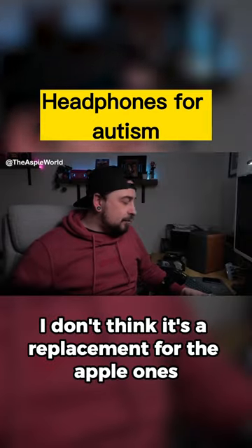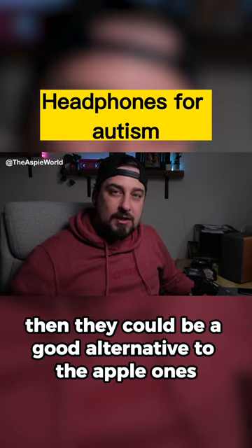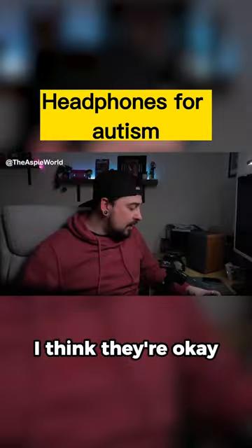I don't think it's a replacement for the Apple ones, but if these are competitive in price it could be a good alternative. The Apple AirPods are about $200 or $250, so if these are below that then this is a good substitute. I think they're okay.